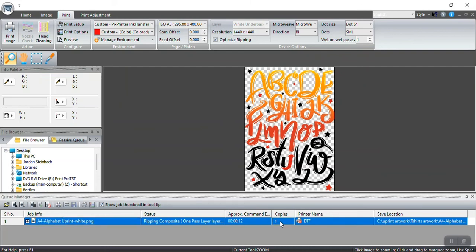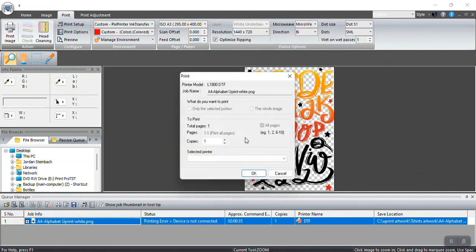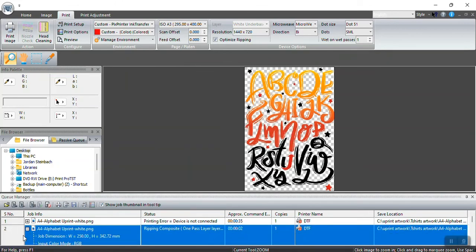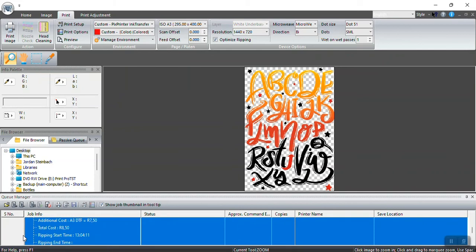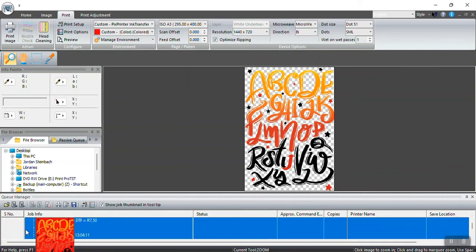You can change the number of copies by double-clicking on Copies. You can also check your cost to print. The cost to print this full A3 logo at high resolution was 8 Rand 45 cents. When I change the resolution down, the ink cost drops to only about 3 Rand — you can see how much more white and color gets laid down at higher resolution.